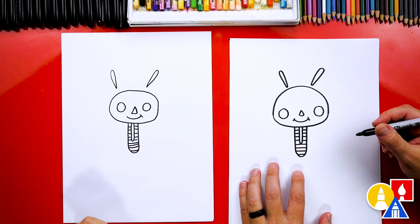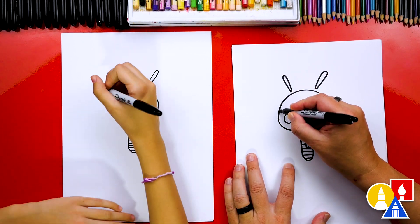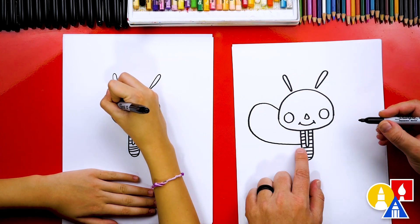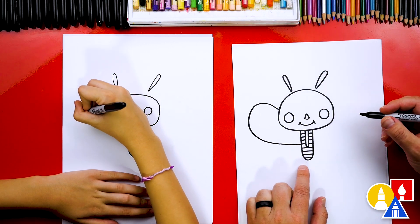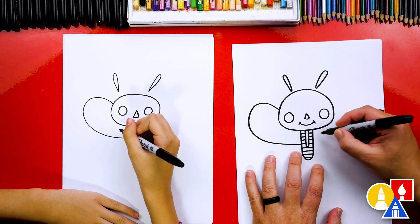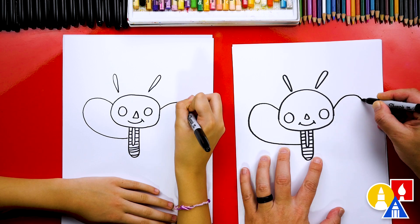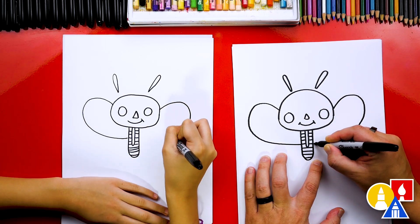What are we missing? The wings! Let's draw a big wing up here. We're going to come out of the cheek first, come around like this, and then come back into the middle of the body. Then we're going to repeat that same shape over here, starting in the same place on the other side of the head, coming up to the same spot. That's okay if they look a little different, and then come in to the middle.